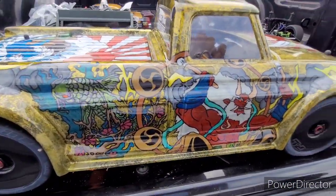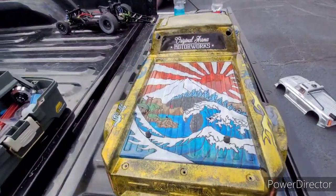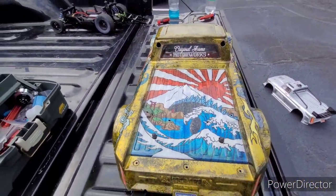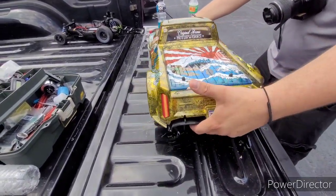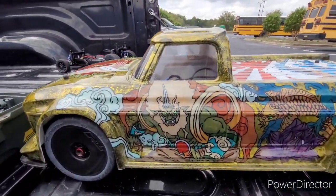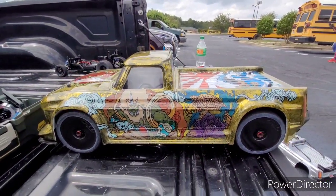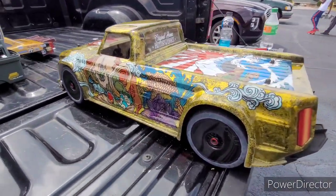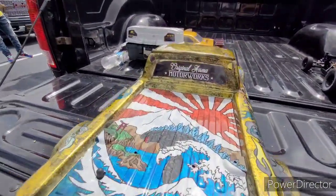Yes sir, thing looks great. Let me spin it around so you can see the other side. Yes sir — all custom hand-painted. GM RC's Instagram will be down in the description if you want him to paint you a body. That thing is beautiful, fellas — it's absolutely gorgeous.